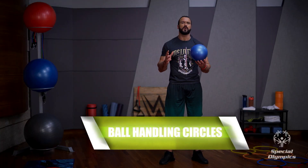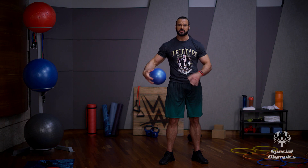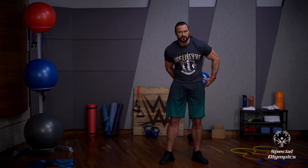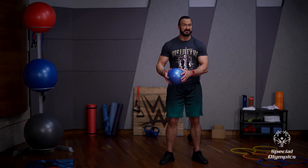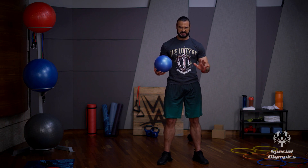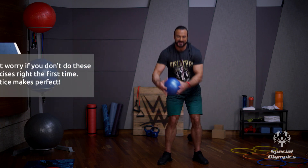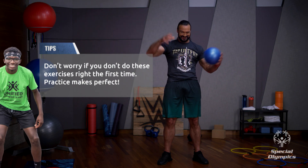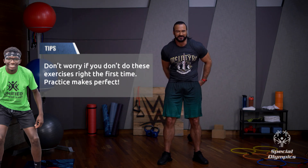Now we're going to do some ball handling circles. You're going to hold the ball in one hand and circle it around your body, passing it from one hand to the other. Start with your head and neck, moving it around to your waist, and then go around your knees. I don't know if your ball is as slippy as mine, but try and keep a grip of it.